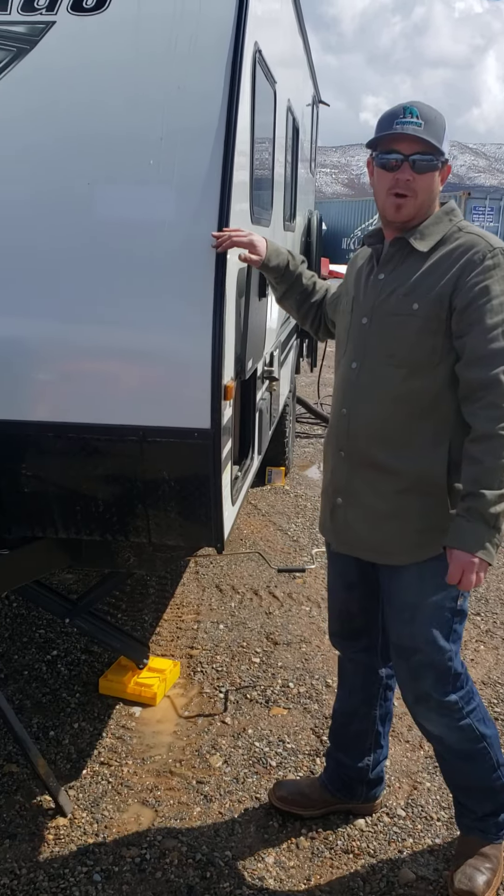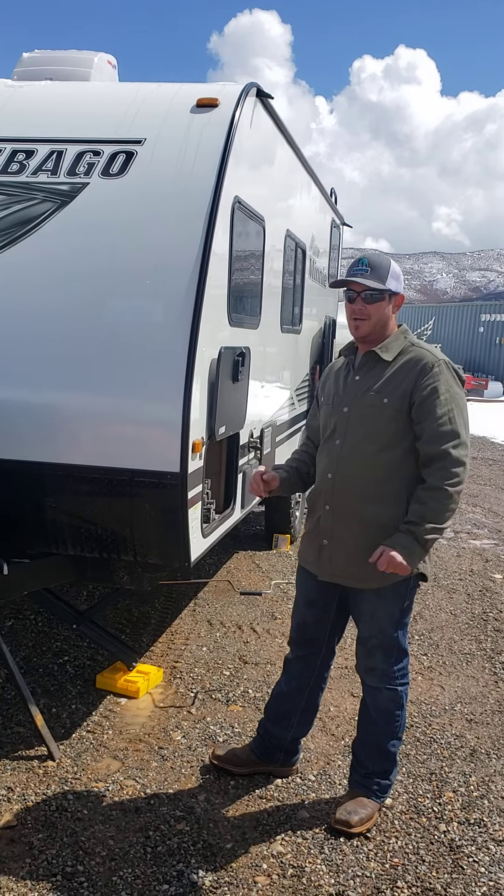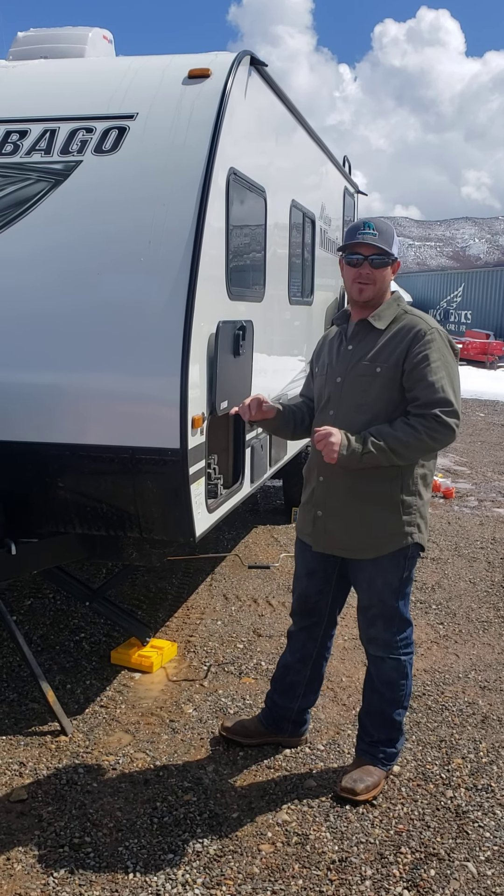Hey, thank you for renting from Kodiak Overland and RV Rental. This is our 2020 Winnebago Micro Mini that you've rented. We'll do a little quick walkthrough and then we'll help you out whenever you get here as well, but a little quick video for you to know how it works.